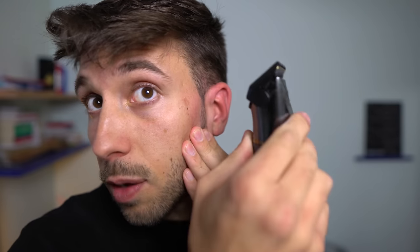Every time you go up you also need to go out — up and out, up and out. This is gonna help you a lot to get a better fitted look.